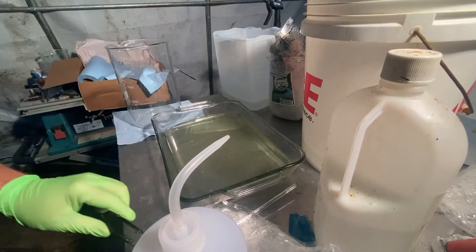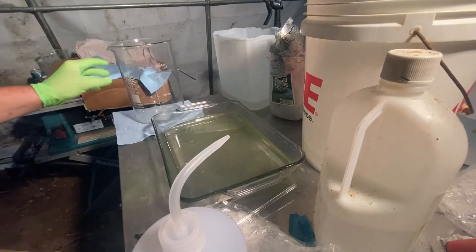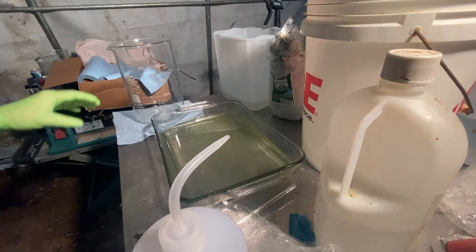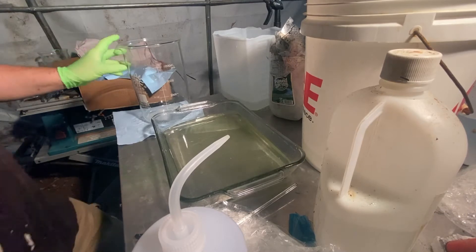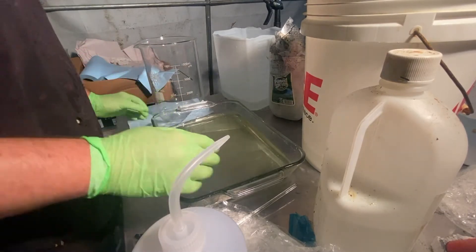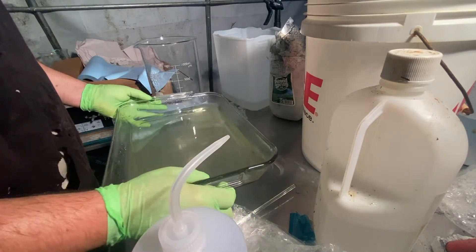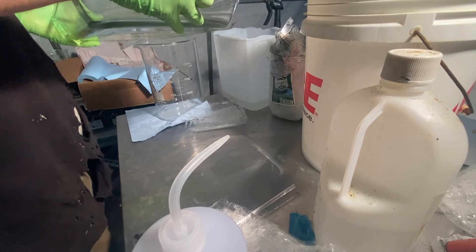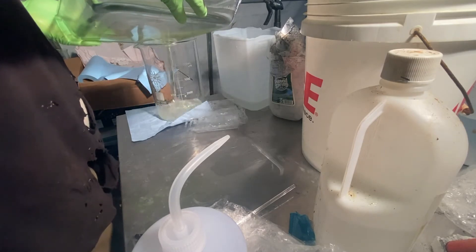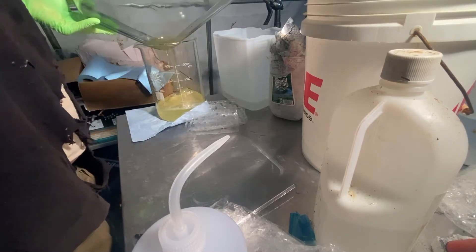Now that we've processed the keyboard mylars in the nitric acid, we're going to put it into a 5,000 milliliter beaker container. We're going to water it down with distilled water, and then we're going to add hydrochloric acid to turn and precipitate the silver to silver chloride.